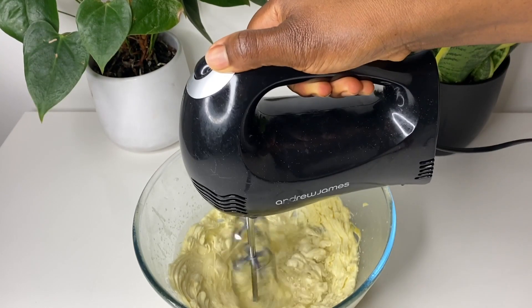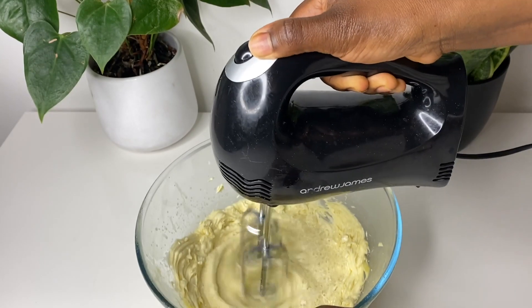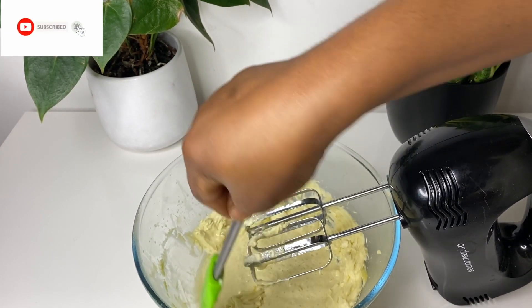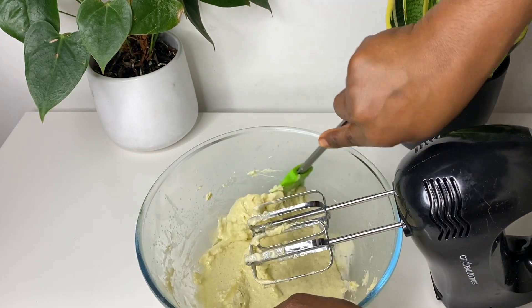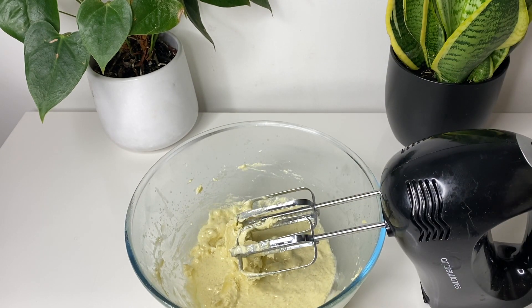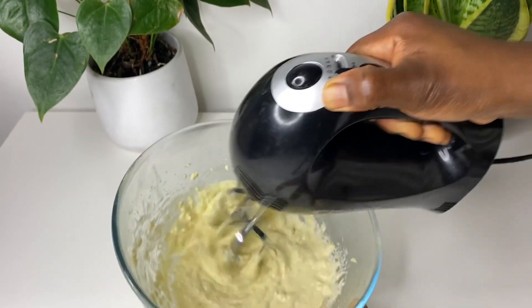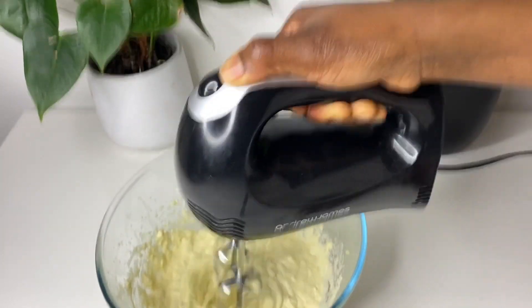At this point I increase the speed and whip properly. Don't worry that it looks runny — it will all come together. As I am whipping, I'm using a spatula to scoop the sides of the bowl and bring the butter to the middle so that it's easier to whip completely. I gave it a good whip for about two to three minutes and my butter was completely ready. I know it still looks runny but everything is going to come together.